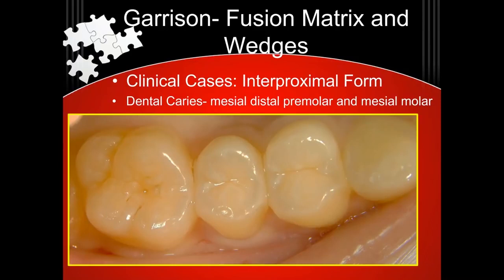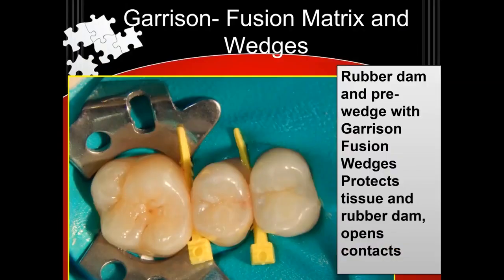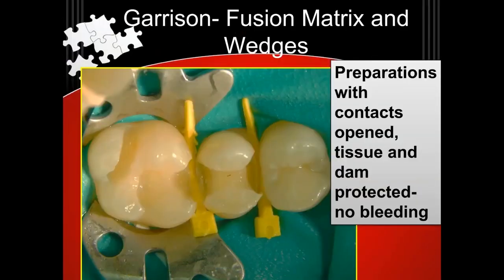It really does a great job of cleaning in between the teeth. And you can get anesthesia, then get your rubber dam on, and then do your pre-wedging — the same old thing. So you got your Garrison fusion wedges in, nice isolation, cut your preps. The rubber dam is retracted and protected.